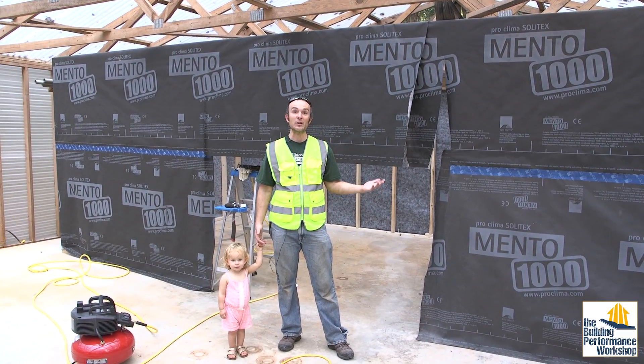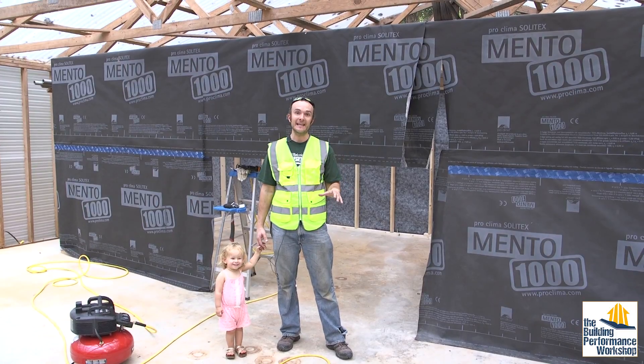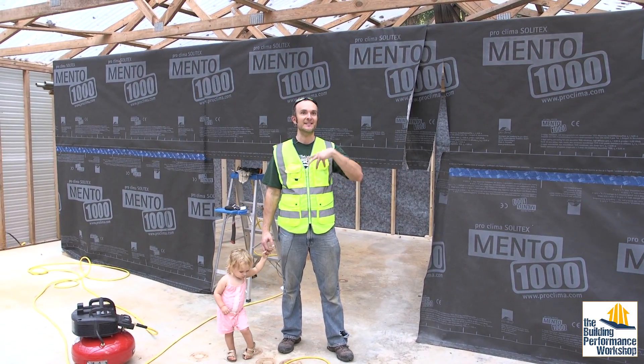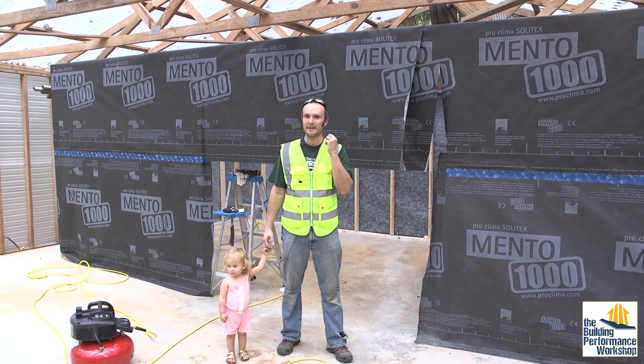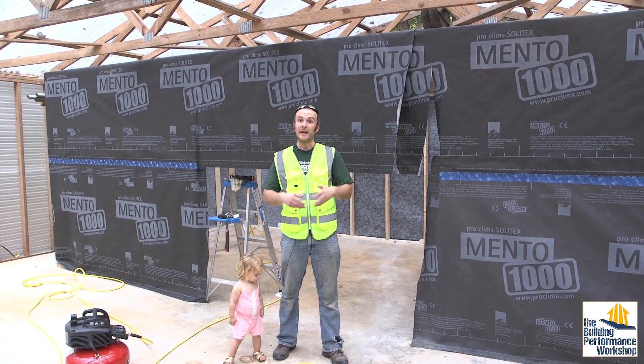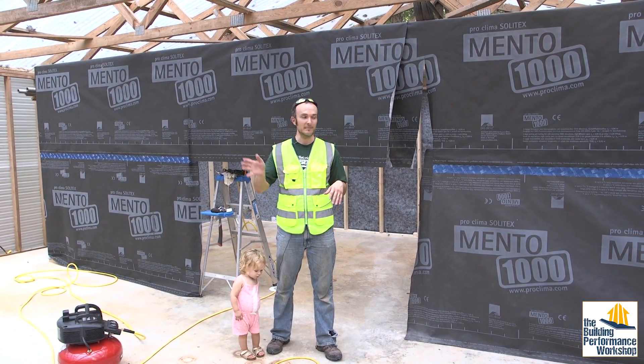Hey guys, welcome back to Home Performance Homestead in Atlanta. We are inside the building performance workshop — the actual physical space that is the beautiful thing of controlling all of the invisible dynamics that we talk about all the time on this channel. Subscribe, because this is going to be awesome. We're going to keep on doing stuff to this place.